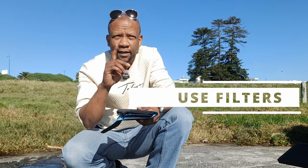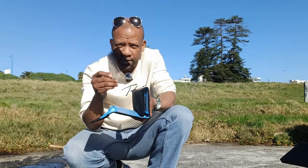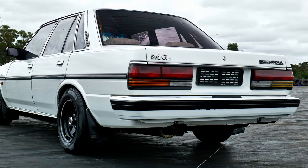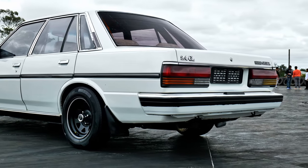Tip number five: get yourself variable ND filters. You can use these — they're very cheap and you can get them off Amazon. I'll share a link in the description below.